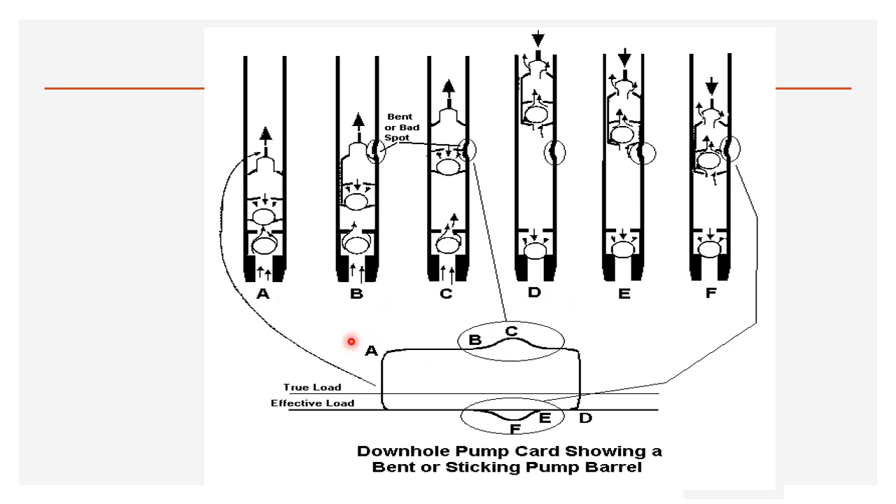Bent barrel or sticking pump barrel: if there is a bend in the barrel, the plunger has a restriction at each stroke — there is a positive peak at the upstroke because the polished rod has to pull with a higher load due to the restriction, and a negative peak at the downstroke because there is additional upthrust opposing the downward motion.